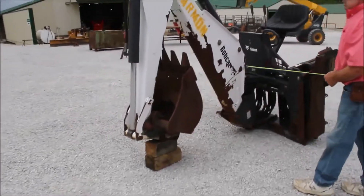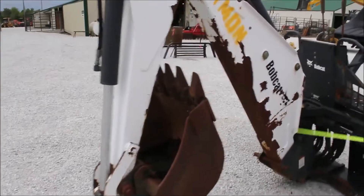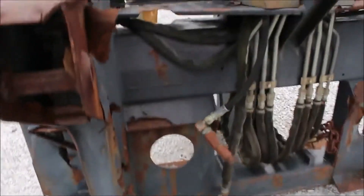This is your Bobcat Model 811. It's Skid Steer Quick Attach. It's got a two-foot bucket on it. Got your Skid Steer hookups right here. Right here's your Skid Steer Quick Attach right here.